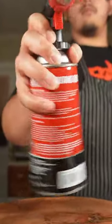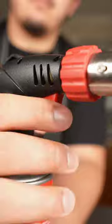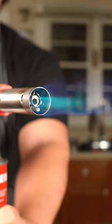Third, shake your canister to get the fuel going. Then turn the knob to let the gas out and hit the trigger to spark the torch. Now set your flame to your preferred level and start torching.